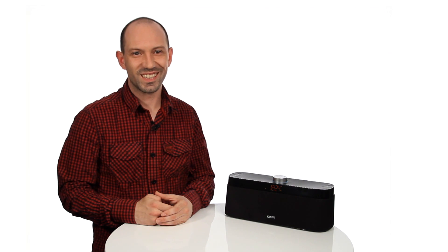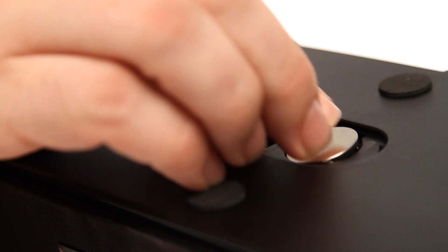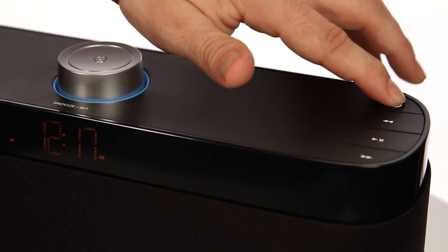Setting up. Plug the power cable into the back of the unit and then into the main supply. Install the coin cell battery in the battery compartment on the bottom of the unit — this battery prevents the clock settings from being lost in the event of a power loss. To activate the speaker, press the power button.